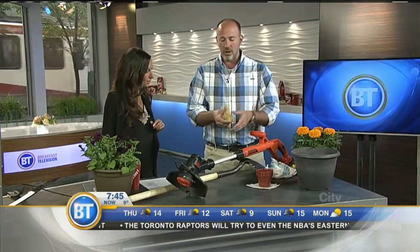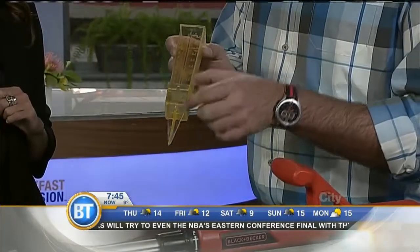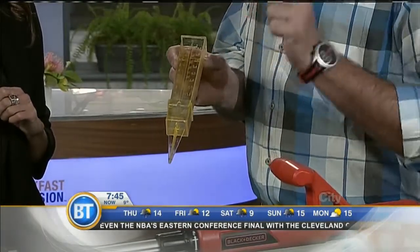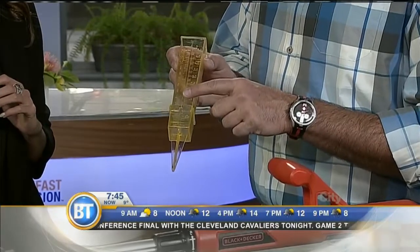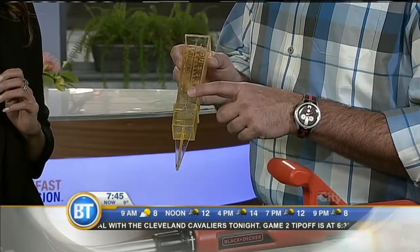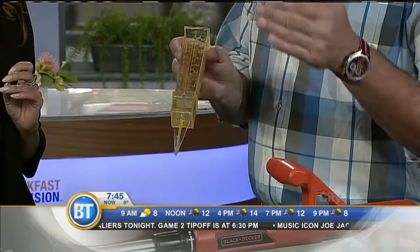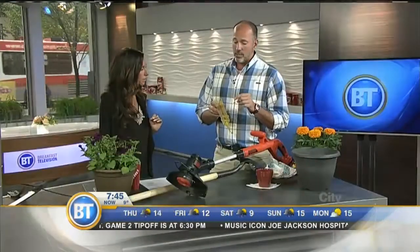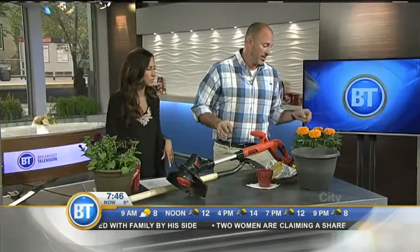Another thing to invest in, especially if you want to look after your lawn this year, is a rain gauge. In Calgary your lawn needs an inch and a half of water per week. So every Sunday you're going to check your rain gauge to see how much water actually fell. If you don't have an inch and a half, turn on your sprinklers. We're going to have brown-out periods throughout the city, but turn on your sprinklers when you're allowed, fill it up to an inch and a half, turn off your sprinklers, empty out your rain gauge, and go again for another week.